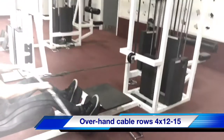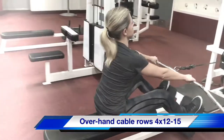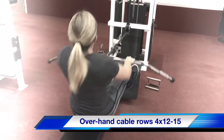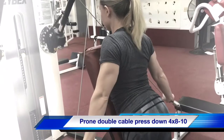Good, squeeze them up, nice and easy, let's go, keep working, come on — two more, come on, one more, you can press, slow it down, that's it, good.